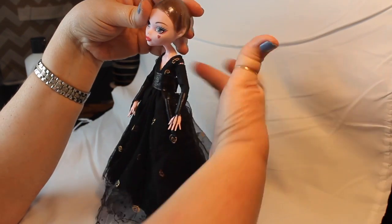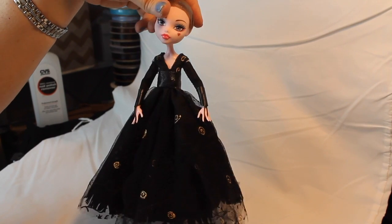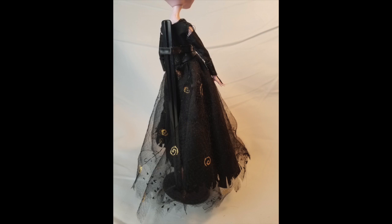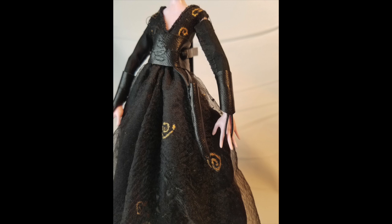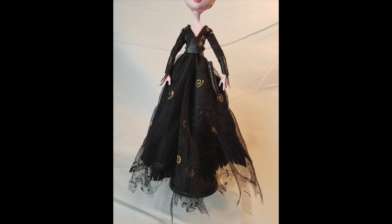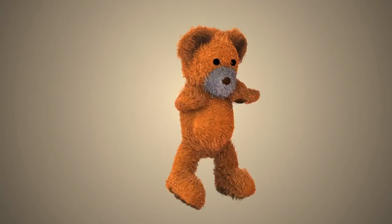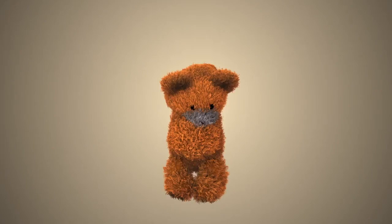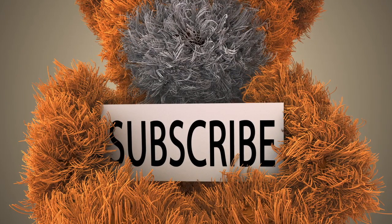And there she is — Bellatrix with her raggedy hem and everything. This dress might look a little bit better than the dress she actually had. There it is: front, back, close-up of the wand holster, and another view of the front. Hope you liked this video — we've got more coming up on Bellatrix. Next we're going to be doing her face-up, so stay tuned. Give me a thumbs up and don't forget to subscribe so you won't miss a thing. Thanks and bye.